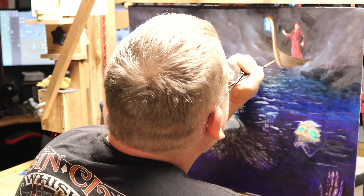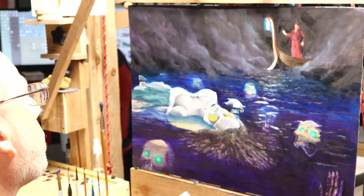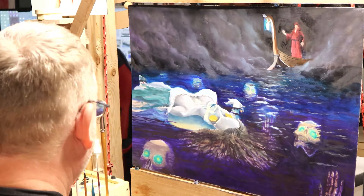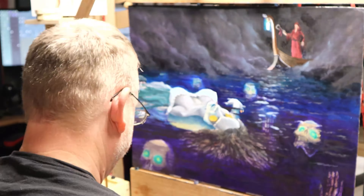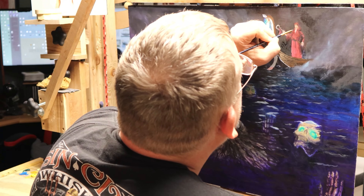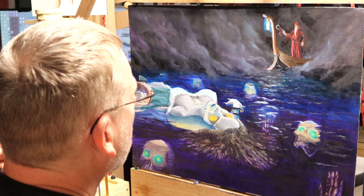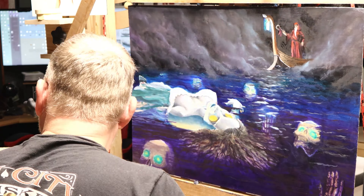I felt like my eye wasn't being drawn to a certain area, so I went and found an actual Greek boat and used that as a basis for my process. Then I went through and started detailing up different aspects of the composition.